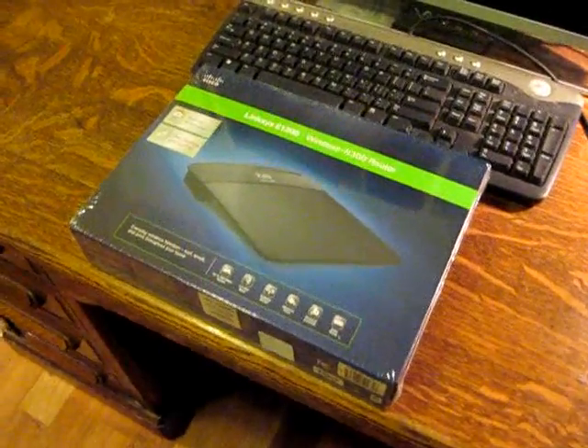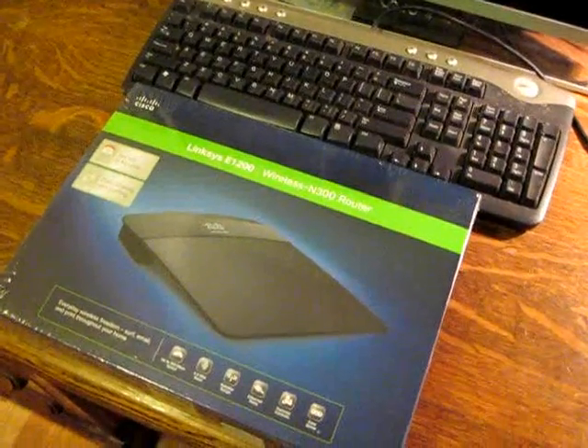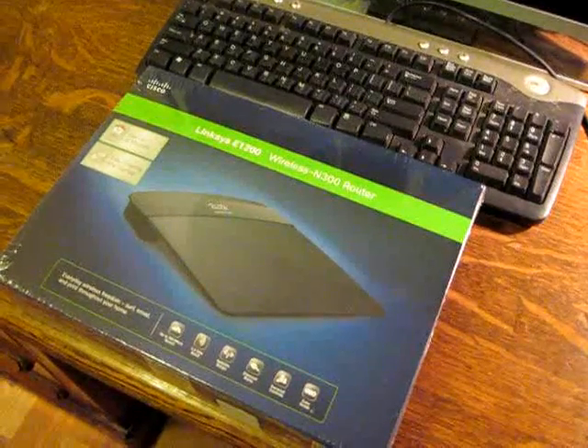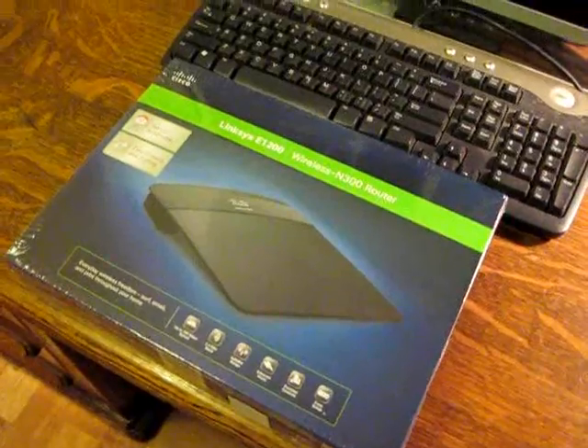Hello, this is Gio and today I'm going to be hooking up a Linksys E1200 wireless router. I want some wifi in my home and I'm going to be showing you how I'm going to be doing that. So stay tuned.